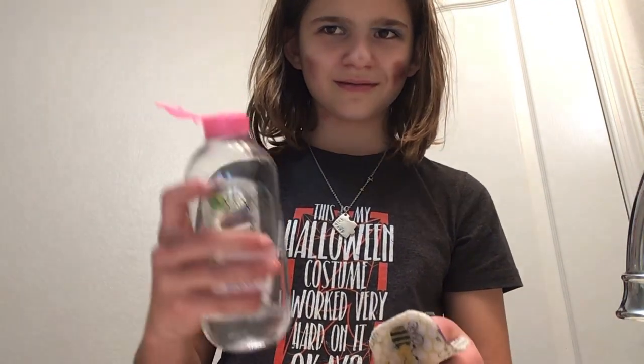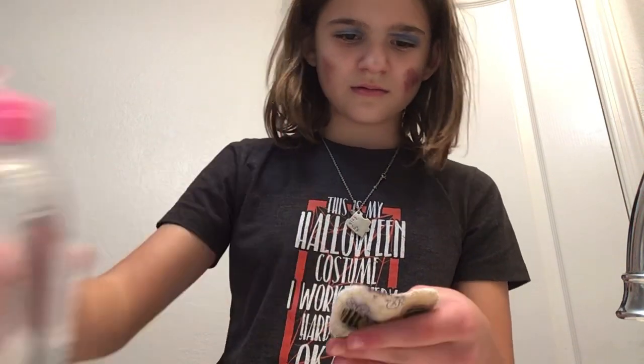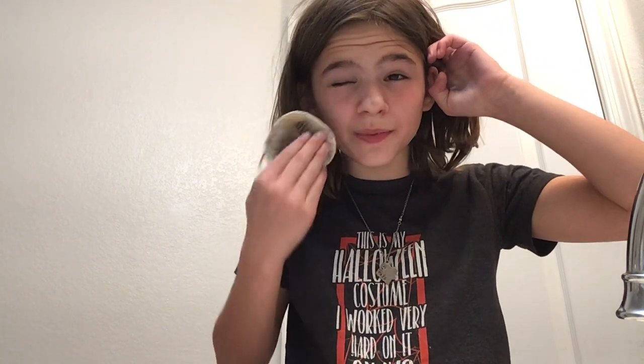Oh, don't worry, I'm a professional. So you're going to want to get micellar cleansing water — looks like this — then put it on a... whatever this is called, and wipe it on your face. And then it all comes off easy, be easy.